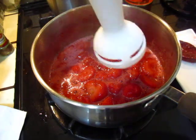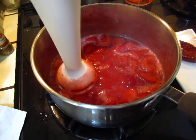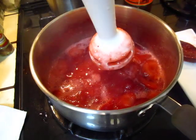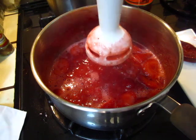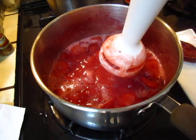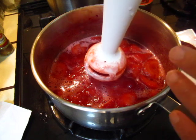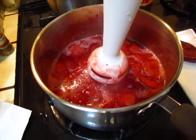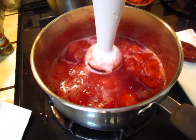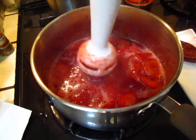Now we blend it, and there is a trick to using this blender. I have not yet stopped my fire — you do not actually need to stop the fire. When I took a cooking class in France at Alain Dugas's cooking class, there was one student who did not dare to blend it, and the teacher said it's okay, you can do it. So the trick is to put it in for very short time, very lightly at the beginning.